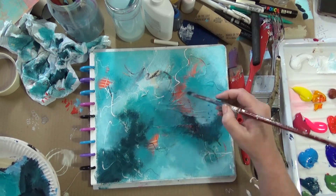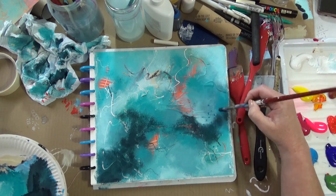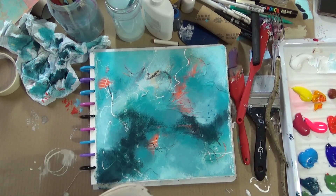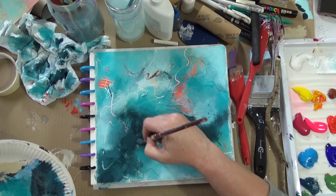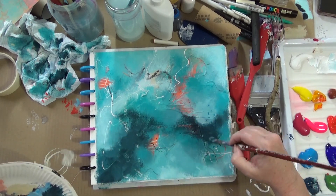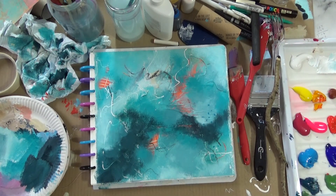Losing some of my text in the process, unfortunately, but that's okay — it's a little note to myself anyway. So I'm working in the darker areas, trying to avoid it being flat, so I'm using various tones.